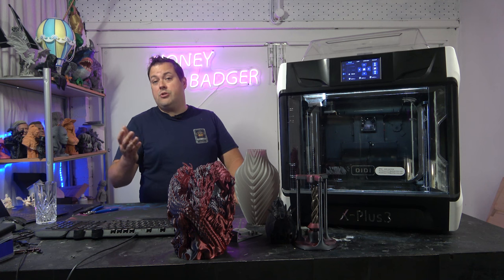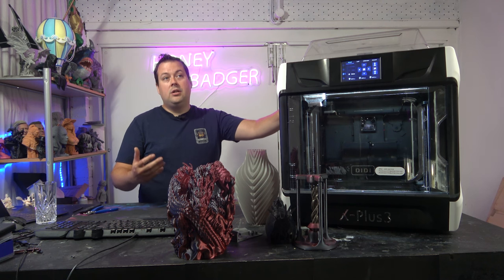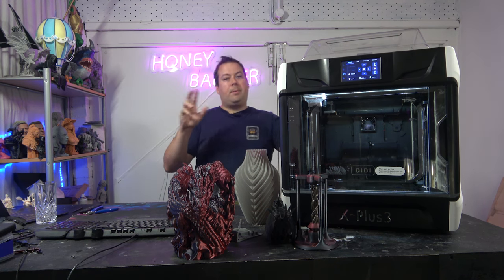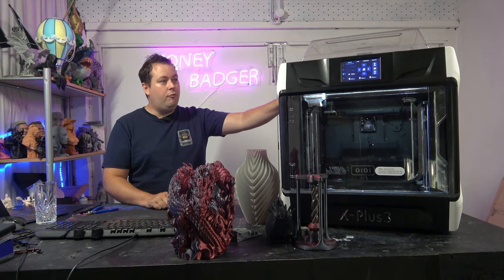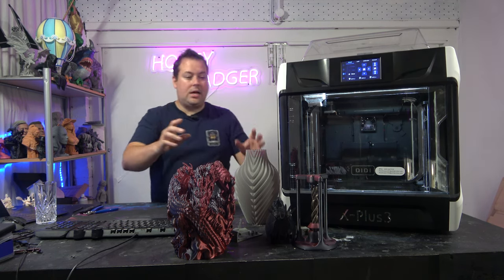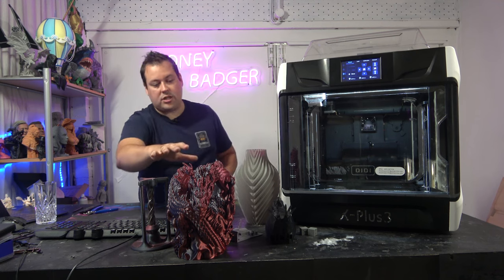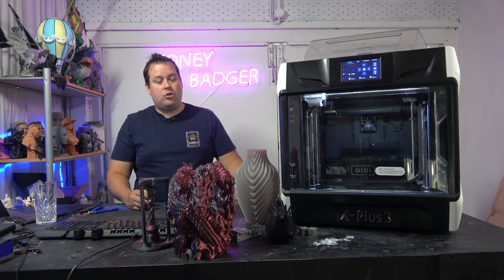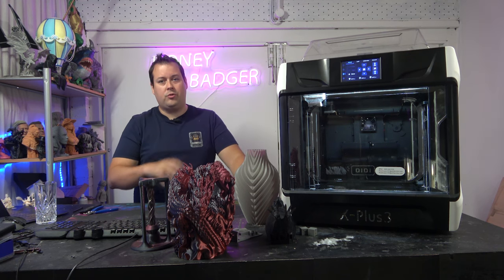The chamber heater is a really nice feature, though you could debate how useful it is if you don't tend to print particularly high-temperature filaments. But overall, what you've got here is a very serviceable machine. You've seen the prints — it's done those very well. Really good tolerances, lovely surface finishes, good bridging, good cooling. They've done a really good job, and £675 is an incredibly competitive price for this machine.